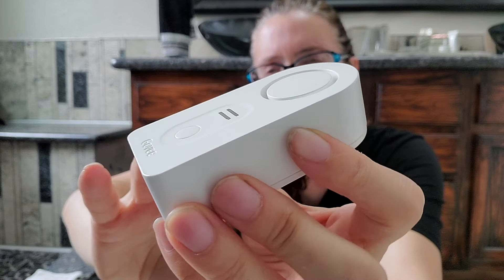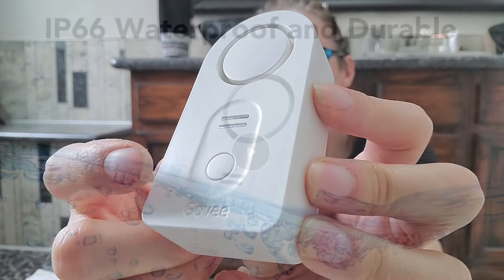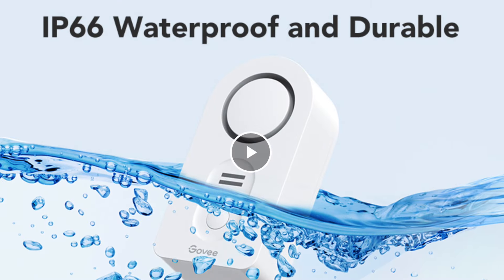Assume whatever sensor you are considering is not waterproof unless the product page clearly advertises it. We all know when water meets electronics, that is a death sentence for devices. So let's not do that. If you have to ask, it's not waterproof.